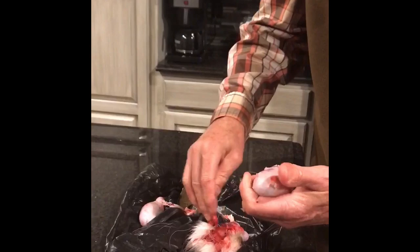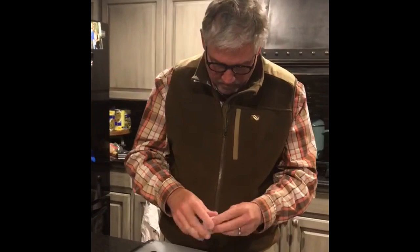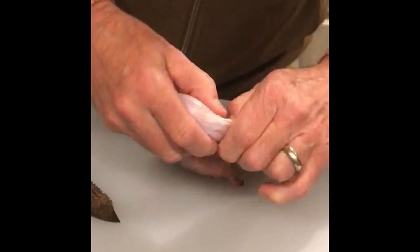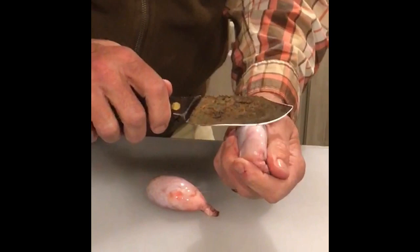Now that we've got them out of the scrotum, we're going to take and remove this outer membrane. And if you just — you can see — it'll pop right off. We're going to take and just trim off the excess here. It's that long. Typically, we'll have to cut this just a tad. We're going to be careful and not cut in.